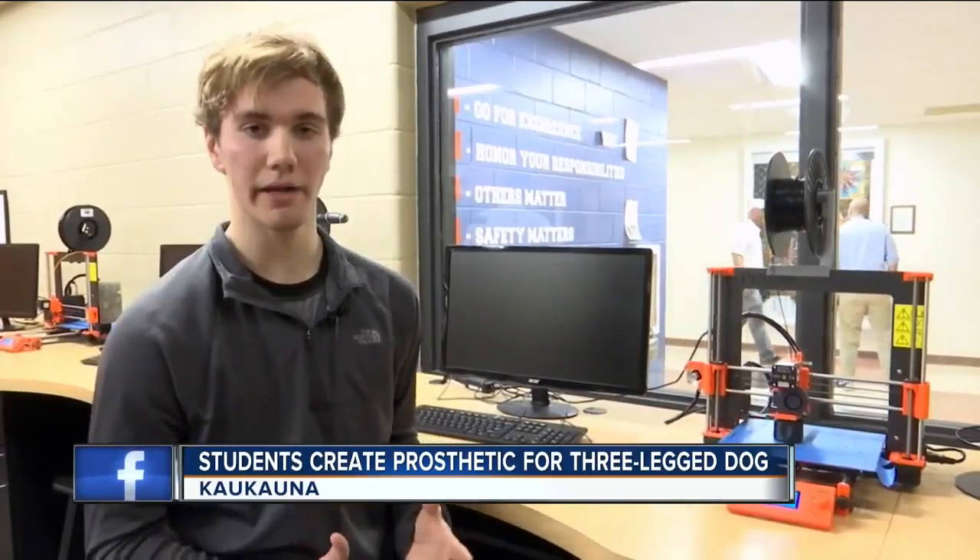Students quickly accepted the challenge. Mr. Lawrence's CAP engineering group was tasked with the idea of making a device that would help someone with a disability. And so this project just had to come along and kind of fit in that category — not necessarily a person, but an animal.